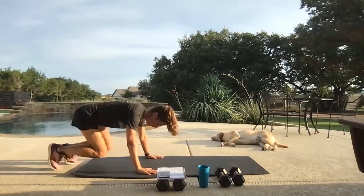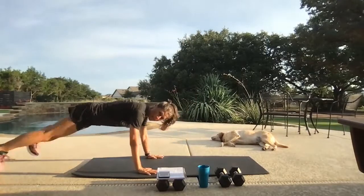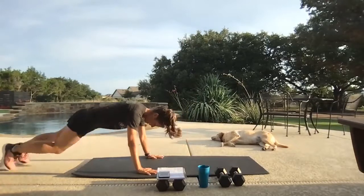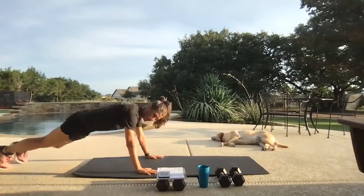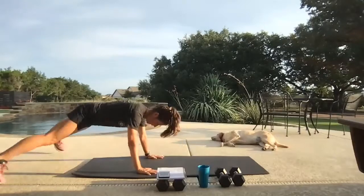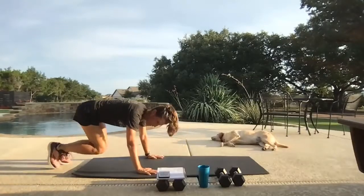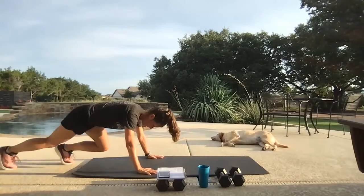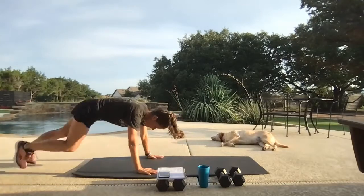Body's staying level, rear isn't going up in the air. Core is drawn in. Last one, let's go to our feet.